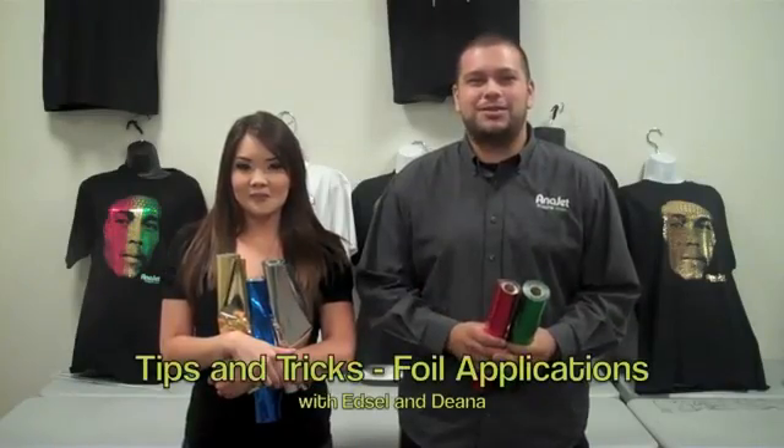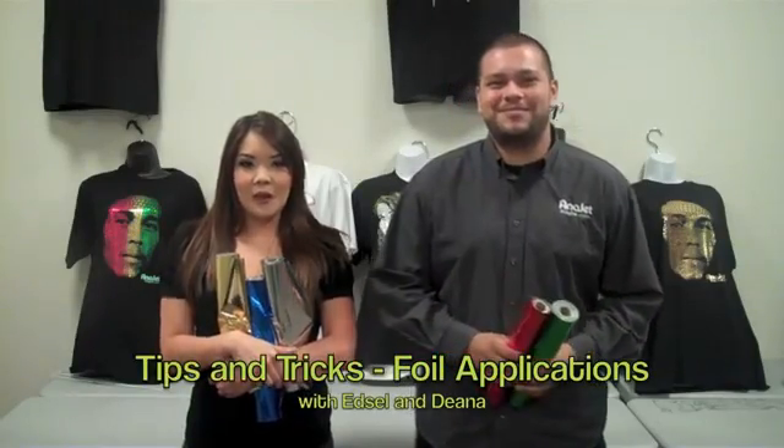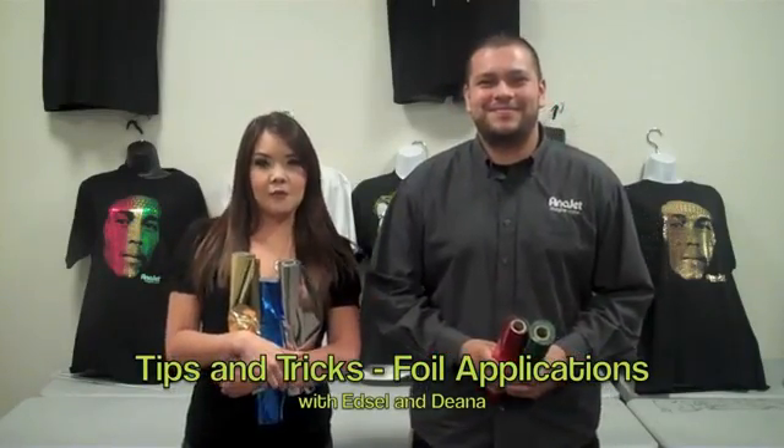Hey guys, welcome back to another episode of Tips and Tricks with Edson Deanna. Today we're going to be showing you all different types of foil applications.